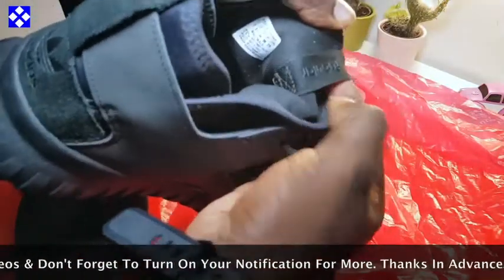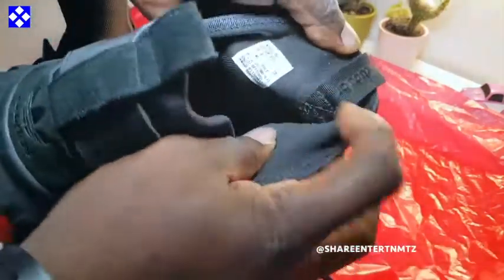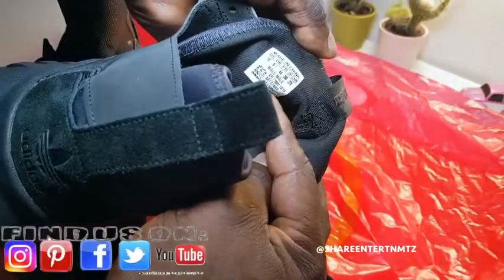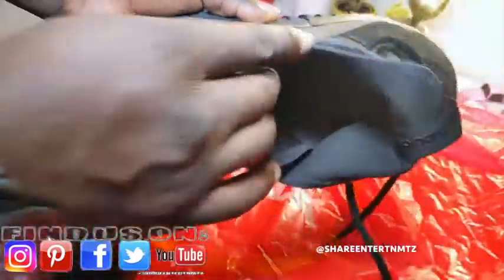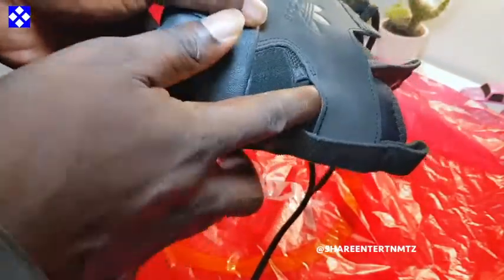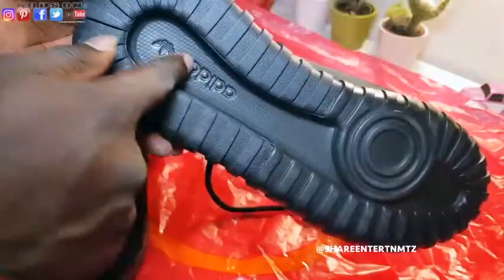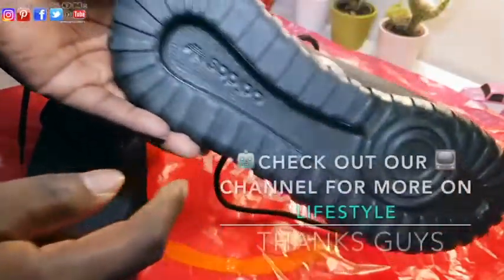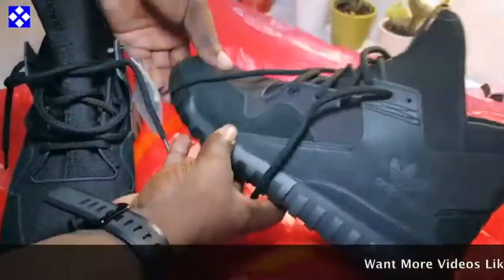So these are pretty dope trainers, you know what I mean. Free tone materials. They're pretty dope — I can't say it enough. Look at the bottom, you know what I mean. Well designed. This will help you out when it's raining, so on and so forth.